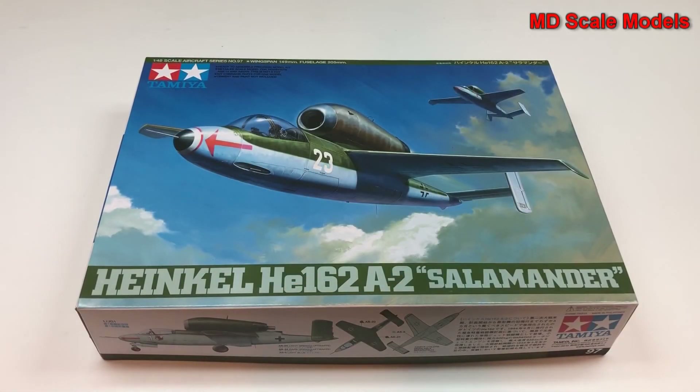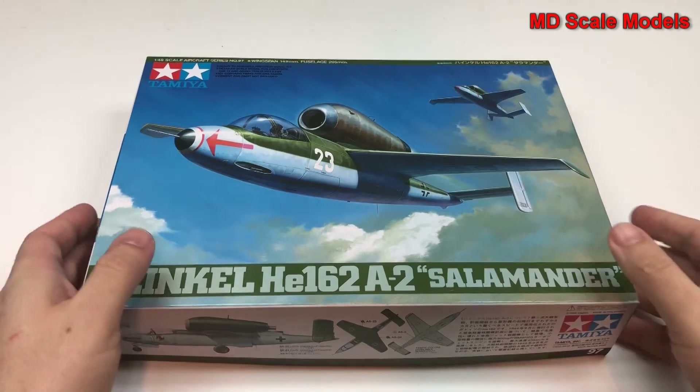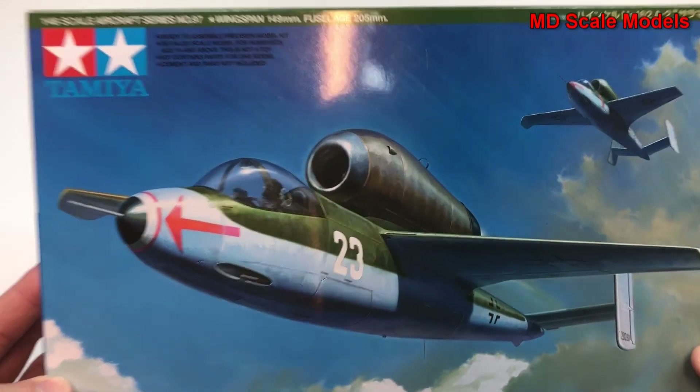This model kit review is of the Heinkel 162, also known as the Salamander. It's a jet-powered plane and a 1/48 scale model by Tamiya.